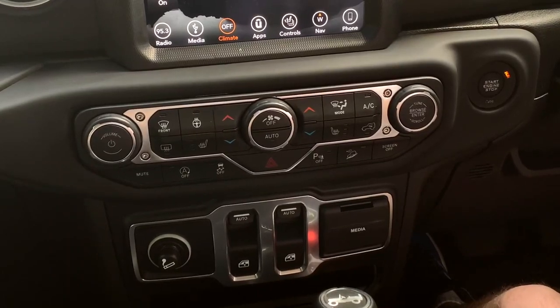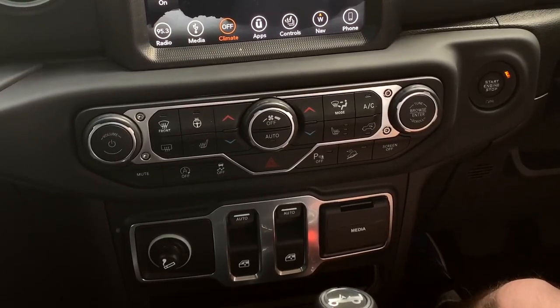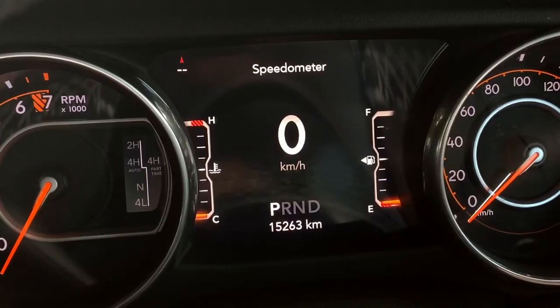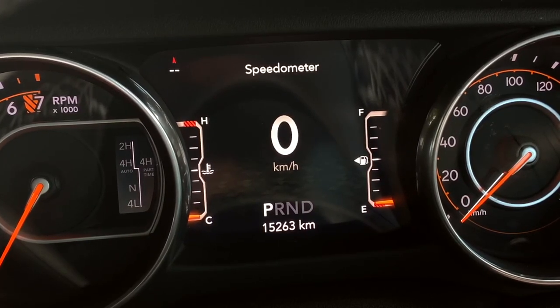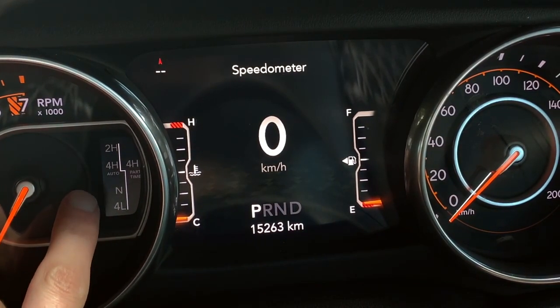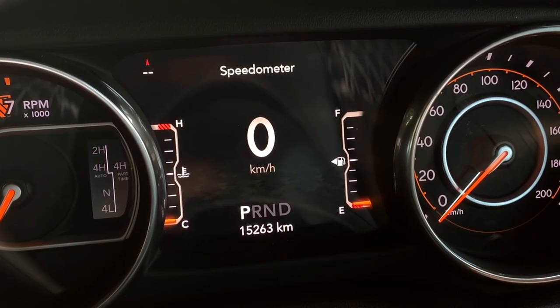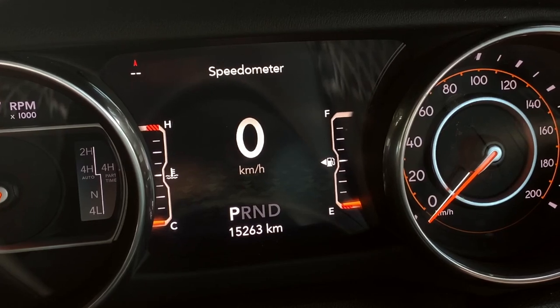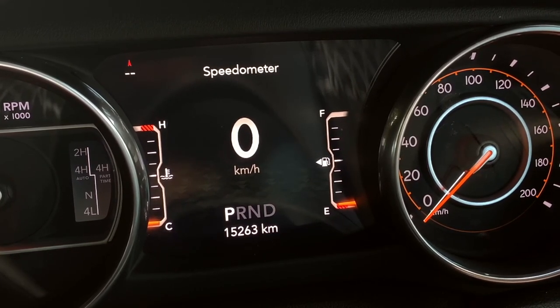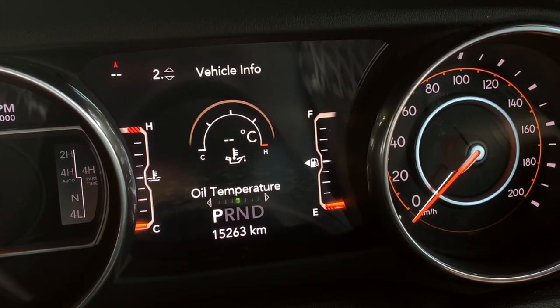Now for the dash. You have analogue clusters on the left and right — left is the rev counter, right is the speedo. The centre shows your drive mode: two-wheel drive, four-wheel high, four-wheel low, or neutral. The centre display is digital, showing a digital speedometer with fuel gauge on the right and engine temperature on the left. The bar at the bottom lets you scroll through options — category two is vehicle info.